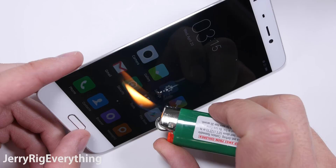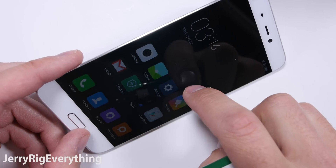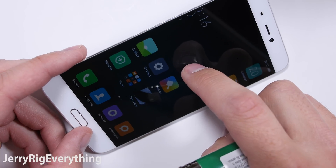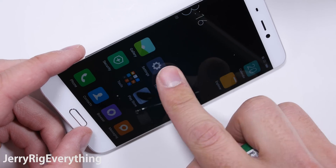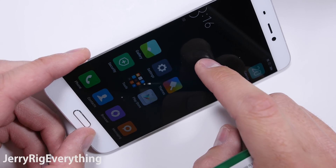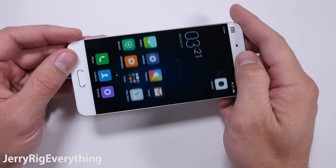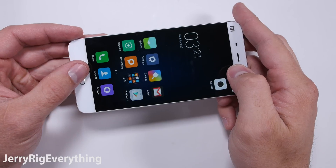Now the burn test. It took about 4 seconds for the flame to have any effect on the screen. The pixels turned black, but then fully recovered once the heat had dissipated. You can see that the phone is cool to the touch within seconds of the flame being removed. Keep in mind there are a million factors to take into consideration when buying a smartphone, not just durability. But durability is a factor, and that's where I come in.